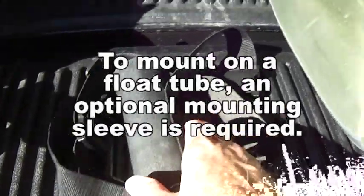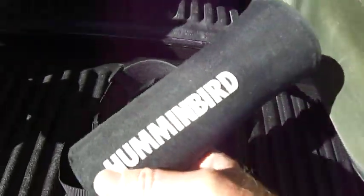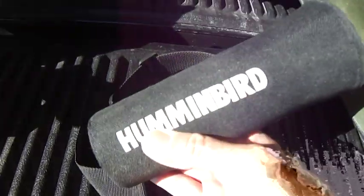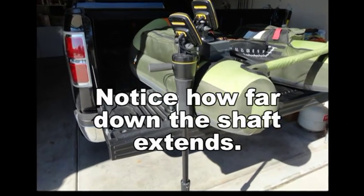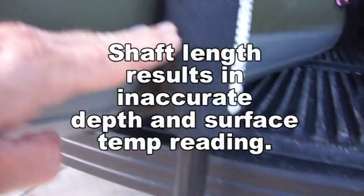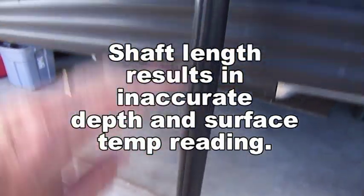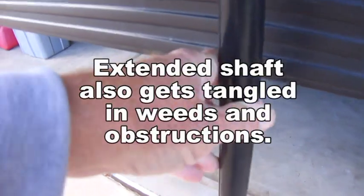To adapt the Humminbird unit for use on a float tube, you need to purchase the optional sleeve mount — about $35 additional. You lower the unit into the sleeve, but the waterline sits such that readings are approximately 2 feet off from the get-go. It also tends to get hung up in weeds and going over stumps.